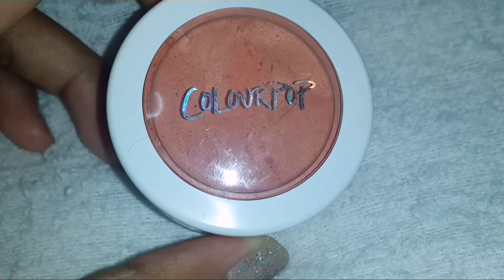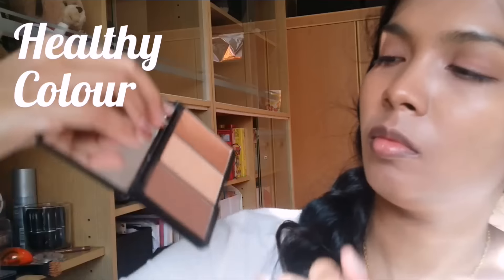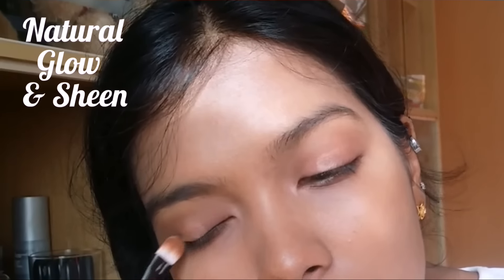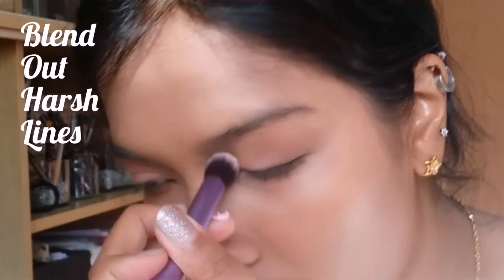Then I put a coral shade on top of my lid to give that healthy look which she had. Her look was very natural, very subtle — I'm making it a bit more defined. Then I use a highlighter in the middle of my lid to have that natural sheen that she had.